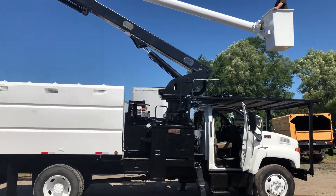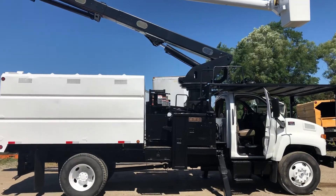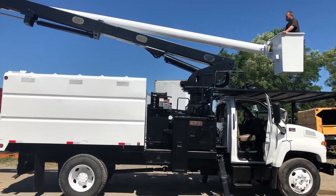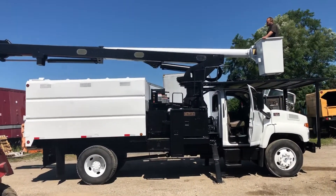Welcome to Fort Wayne, Indiana, where we have the finest forestry bucket trucks. We sandblast them, prime them, and paint them — get them all ready to go for their second life. 75-foot elevator — take a look at this beautiful truck.